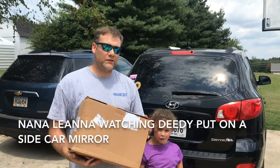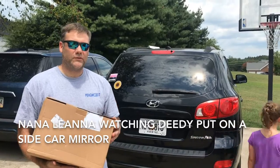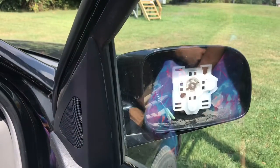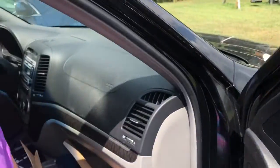DeeDee is going to help me exchange Maddie's mirror in a Hyundai Santa Fe — they said it's real easy, so we're going to try and see what it does. What happens when a mirror falls off of the car? What are you going to do, DeeDee?